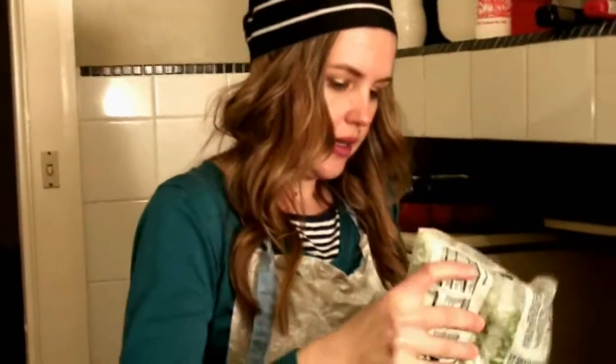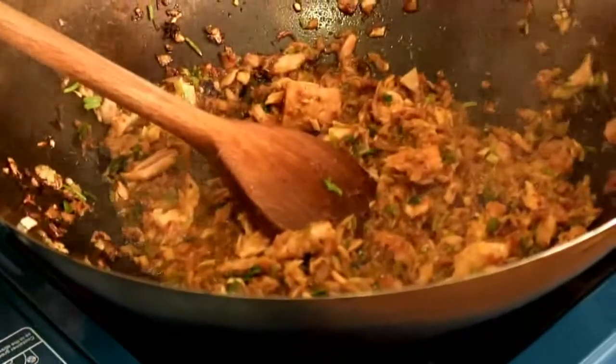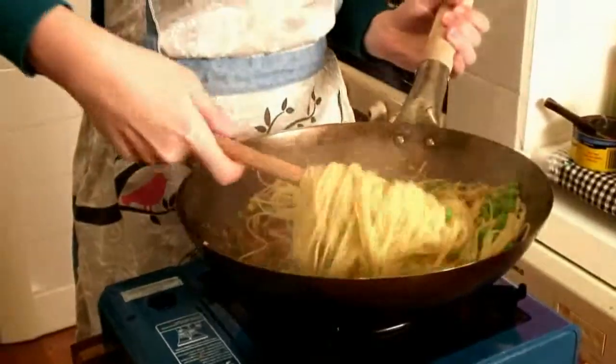I reckon the pasta's only got a minute to go, so it's time to add our frozen peas. A lot of those just went on the floor! You can turn this down to a lower heat — it's a bit harder for me to control the heat on the camp cooker I've got, but you'll be able to do this more efficiently on your stove. The peas are just going to take about one minute to cook. The pasta will be ready, then we'll drain it and toss it through the sauce. I've drained my pasta and peas — just toss them into the pan or wok. Keep the heat on while you mix them in with the sauce. The heat helps the sauce stick to the spaghetti.